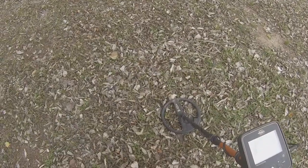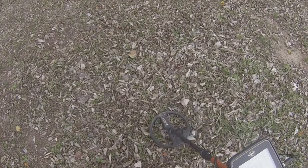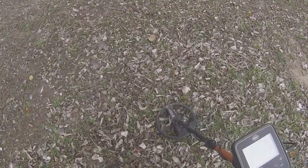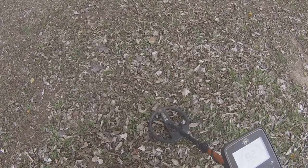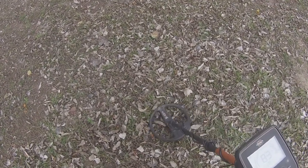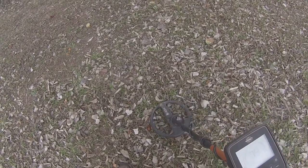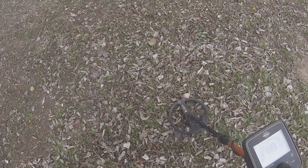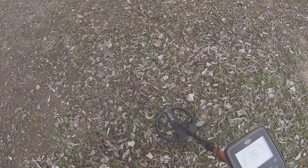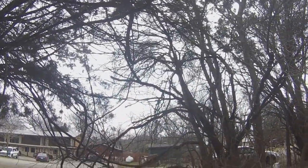You're going to get these signals with the Treasure Pro that look like a quarter or a dime, and from the sound it sounds pretty good — it almost begs you to dig it. But you've got to be careful and watch because whenever it jumps down to 79 and then up to 82 or 83 — I can even get 84 or 85 out of it — but it's another real shallow target and pretty sure it's going to be another bottle cap. I'm going to dig it to give you another example.